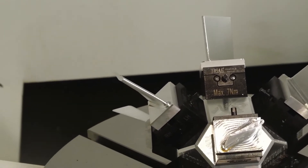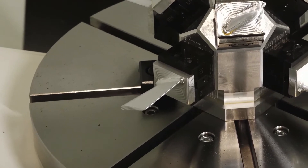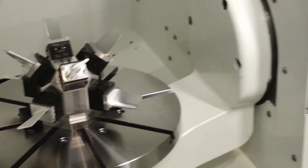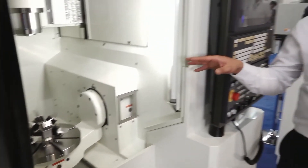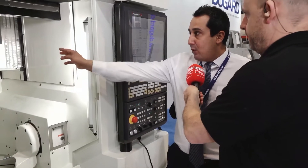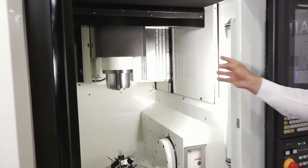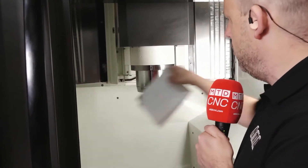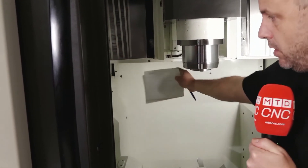I'm going to go back to real basics here because there are probably lots of people watching who might have never seen a five-axis before. Can you talk to us about the axis movement — which axis is what and what moves? Basically the structure of this machine is a bit different. As you can see, X and Y axes are on a gantry-type design. So the X axis here — the spindle will move left to right — and the Y axis comes forward. Yes, that's right.